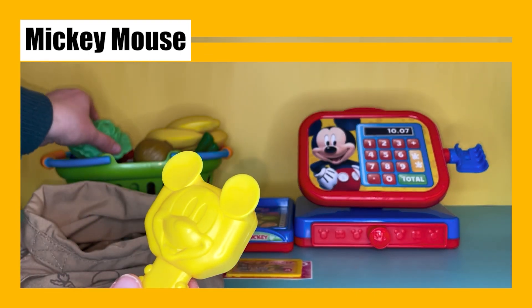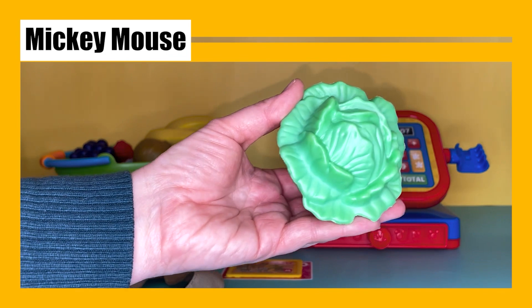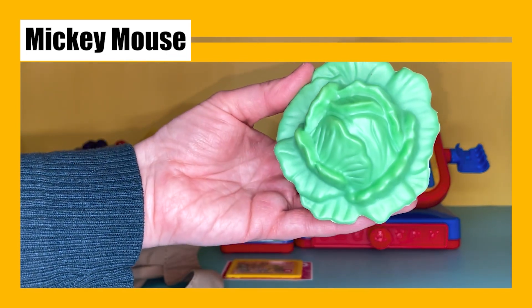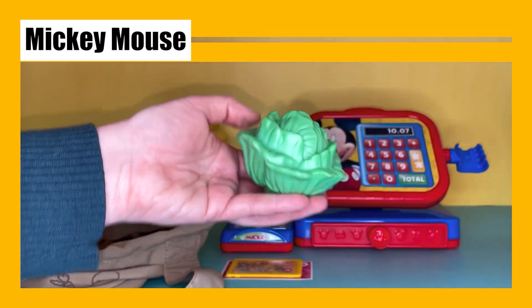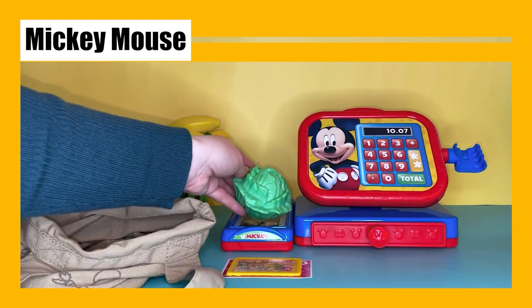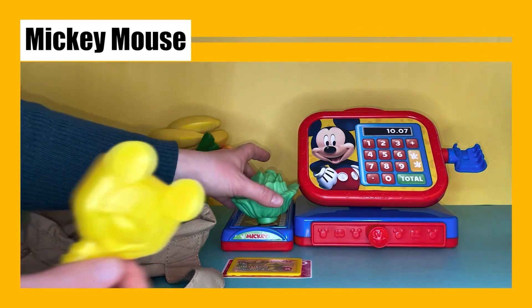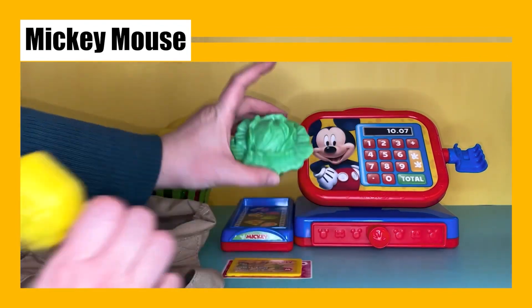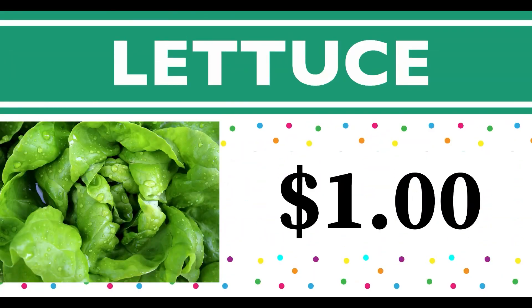Look at this yellow Mickey Mouse scanner — it even works! We're going to use it to scan each item from our basket. First, we have some green lettuce. I love having salad with lettuce in it, or some lettuce on a hamburger. Let's put it here to weigh it. This lettuce is one dollar. Lettuce starts with the letter L!